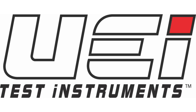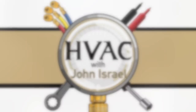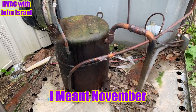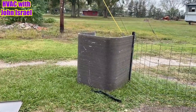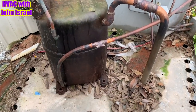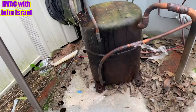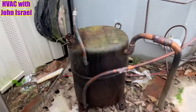This video is brought to you by UEI Test Instruments — Essential Instruments, Outstanding Service. It is Thursday morning, October the 7th. We're back at our package unit. I've already got the micro channel coil taken off of it. You can see this man's beautiful work — a nice used Bristol compressor. You can tell that compressor is in no way, shape, or form close to a 2011 year model.